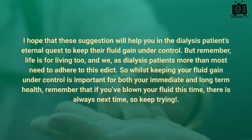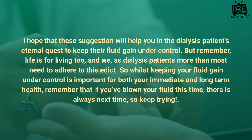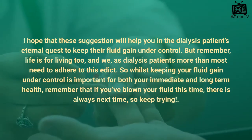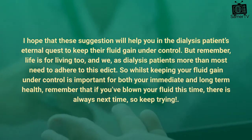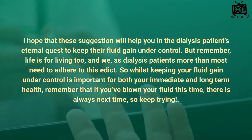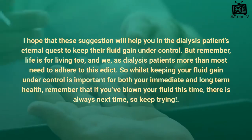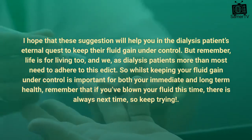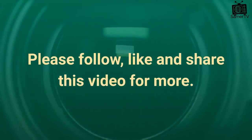I hope that these suggestions will help you in the dialysis patients' eternal quest to keep their fluid gain under control. But remember, life is for living too, and we as dialysis patients more than most need to adhere to this. So whilst keeping your fluid gain under control is important for both your immediate and long-term health, remember that if you've blown your fluid this time, there is always next time — so keep trying. Please follow, like, and share this video for more.